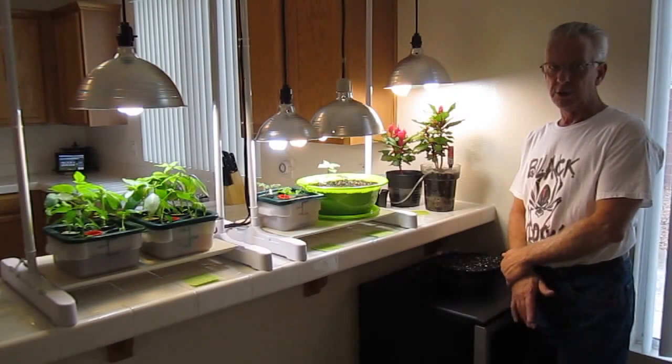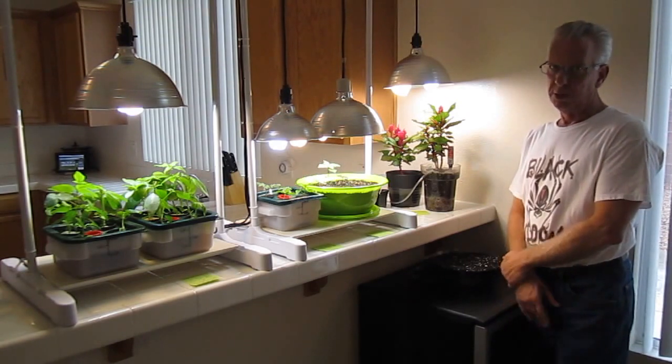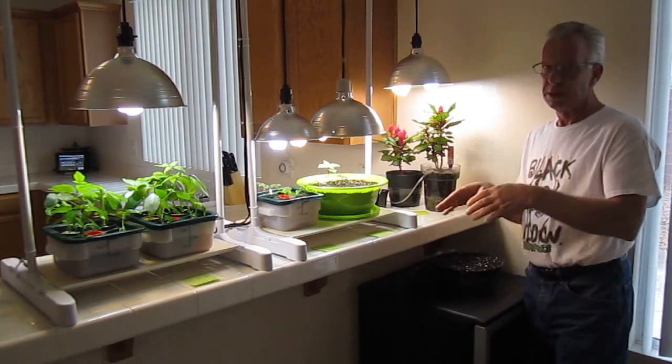Hello, I'm Wayne with MonitorHydro.com. We get an awful lot of emails and phone calls on the CFLs, or Compact Fluorescent Lighting Systems, that we use.